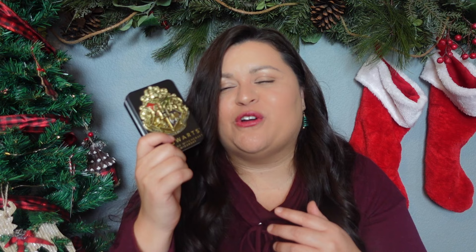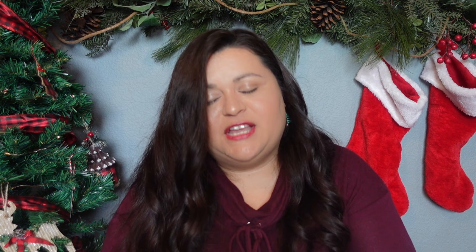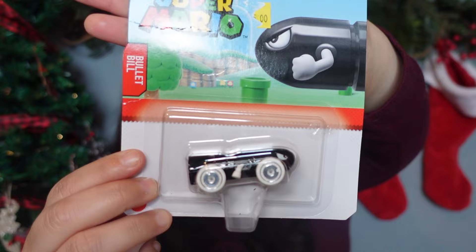She also got a Thestral figurine from Harry Potter — it's one of the little creatures and I think she'll absolutely love it. I picked up a couple of Hot Wheels since she loves Hot Wheels and Mario/Nintendo — a Donkey Kong Hot Wheel and a Bullet Bill Hot Wheel. I also had a five-pack of little squishies left over from Easter, so I'm throwing that in her stocking too since she loves surprise packs.